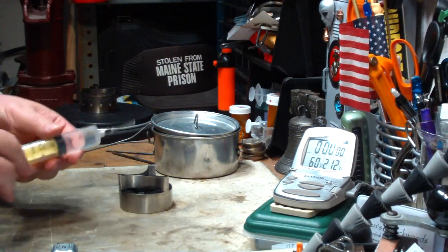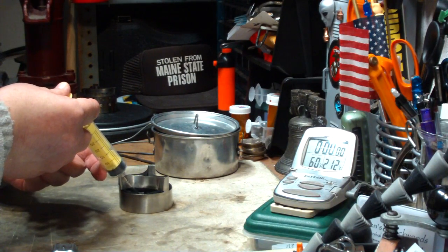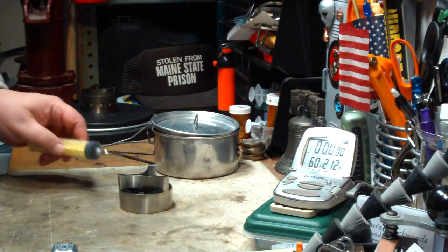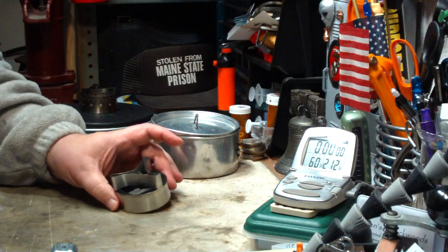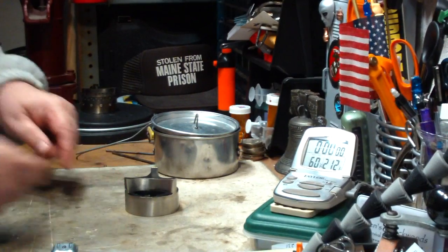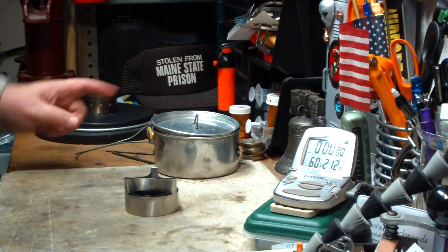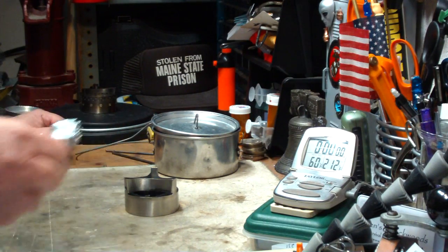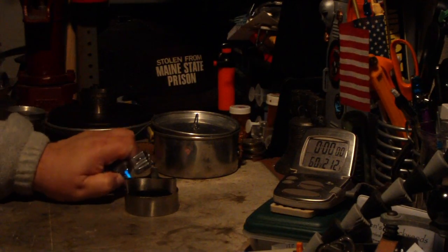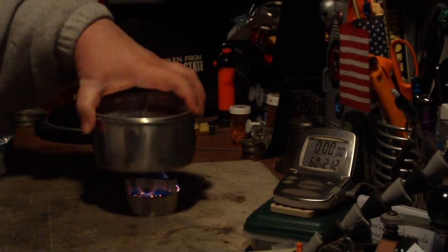So here I've got 18 milliliters of methanol, which is what I use — it's about the same as denatured, same kind of results. When I put this in, it all soaked up in the wick; there's nothing left in the bottom of the stove, so it's all what's on the wick. I have two cups of water sitting at 60 degrees. Let me just light this — that's a good thing about wick stoves: you don't have to wait for a bloom.